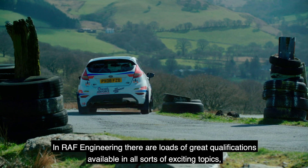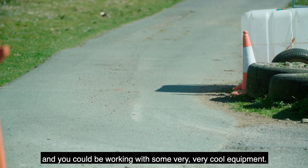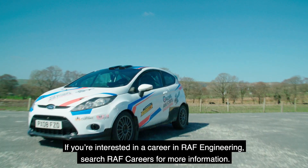In RF engineering there are loads of great qualifications available on all sorts of exciting topics, and you could be working with some very cool equipment. If you're interested in a career in RF engineering, search RF careers for more information.